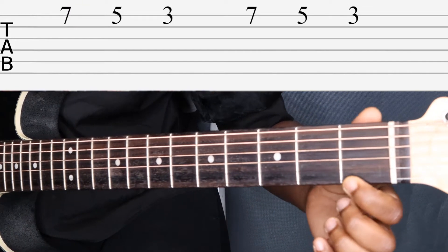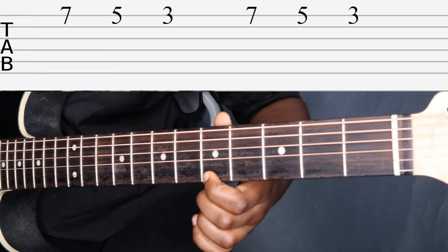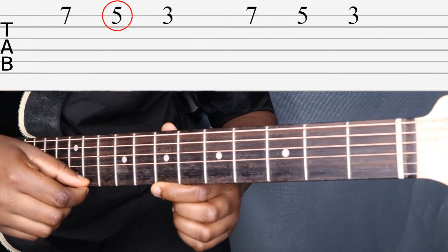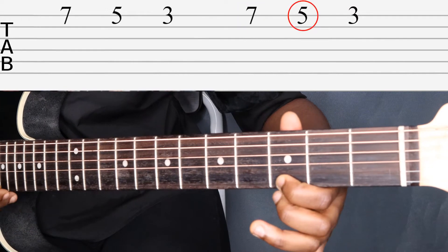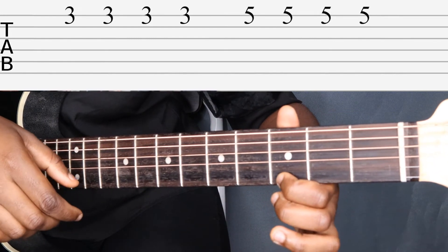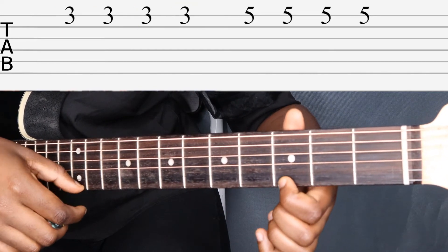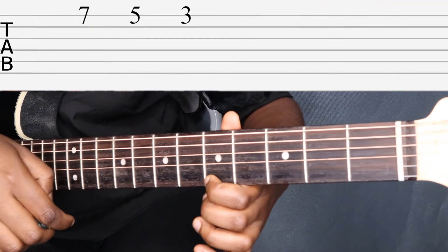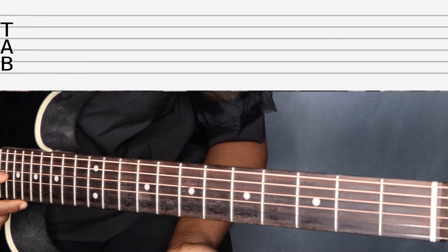Now we're ready to try reading a song using a tab. On the tab you see a seven on the top line — the top line represents the thinnest string, that's the high E string. To get to the seventh fret, count up: two, three, four, five, six, seven. Now that we have our starting note, we go step by step through the tabs: seven, five, three — then we do that again: seven, five, three. You'll see there are four threes in a row, so hold down the third fret and pluck it four times.